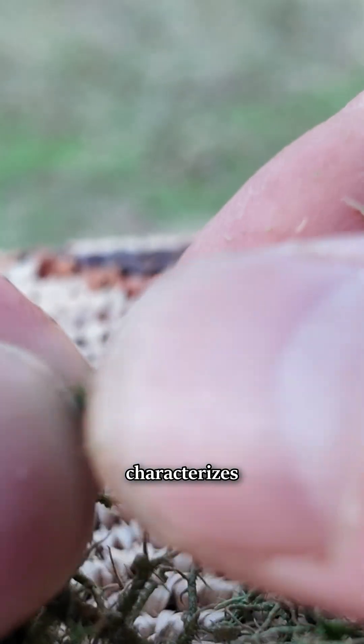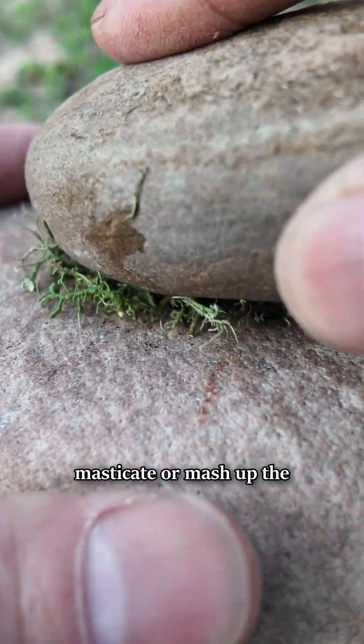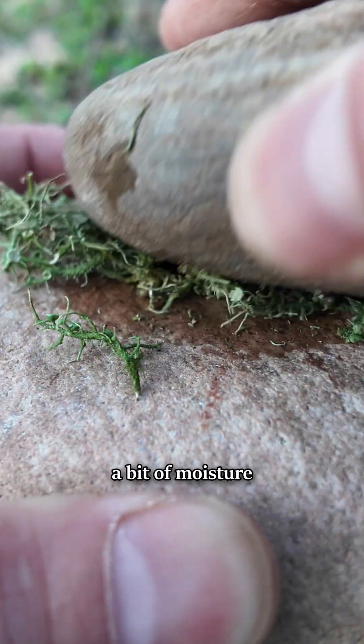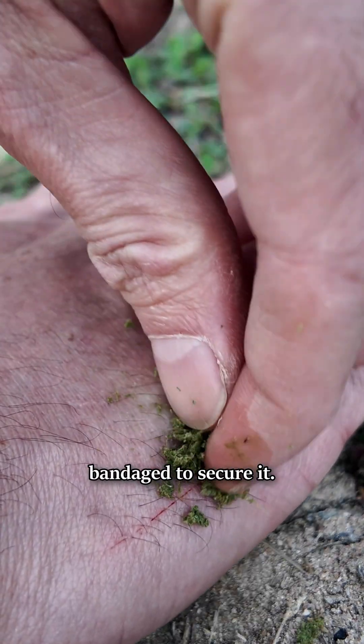This reveals a white cord inside that is still connected and more stretchy — this inner white cord characterizes the Usnea genus. For a basic poultice, just masticate or mash up the whole lichen, add a bit of moisture from water or saliva, and paste onto the wound. This can be bandaged to secure it.